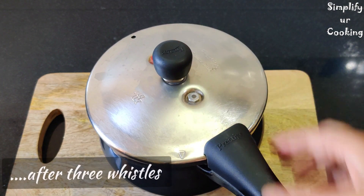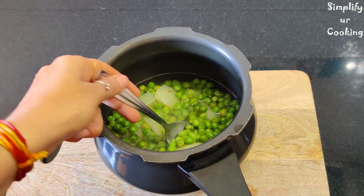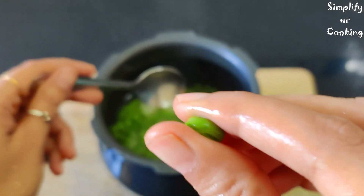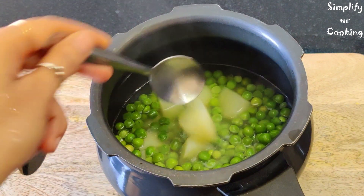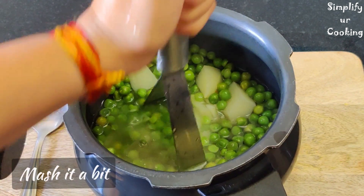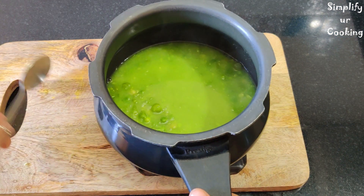Now let's check if the cooker is cool. 3 whistles and the cooker has naturally dropped its pressure. Let's check if the peas are boiled — you can see they are easily mashed. Now we will mash the peas well.